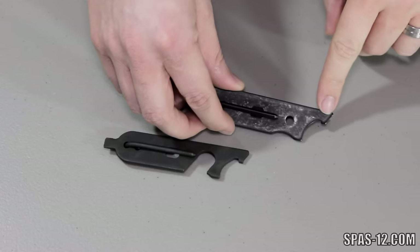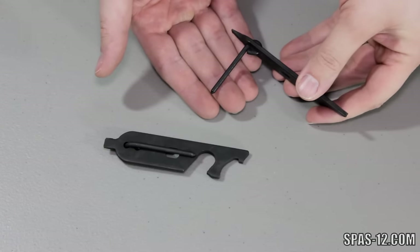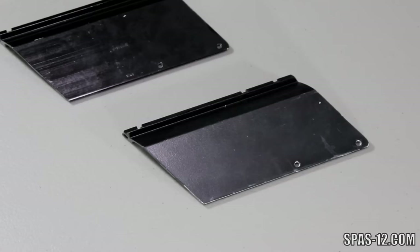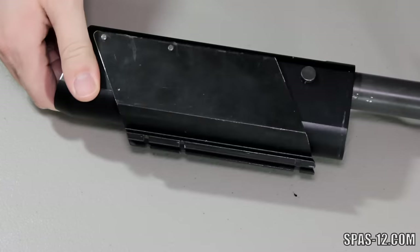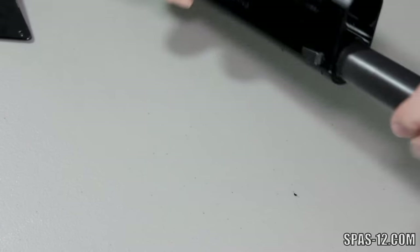SPAS-12 tools are small steel devices that include a choke tube wrench, flathead screwdriver, and trigger group pin punch. Some also have what seems to be a bottle opener, but it doesn't work very well. They make nice collector's items and typically range around $100. Factory scope mounts are very difficult to come by. They feature a side mount using a new set of screws to replace your factory trigger pins and have a weaver-style rail on top. These are not very common and can sell for over $200.